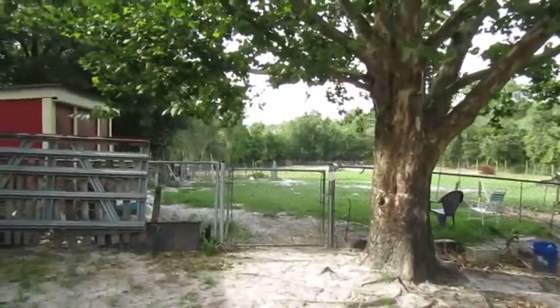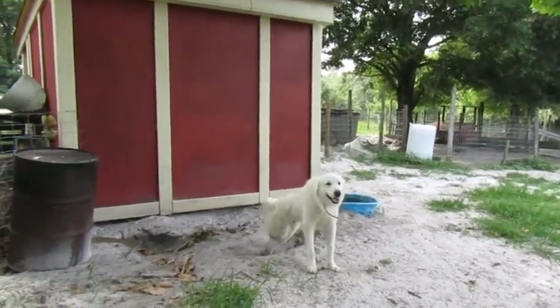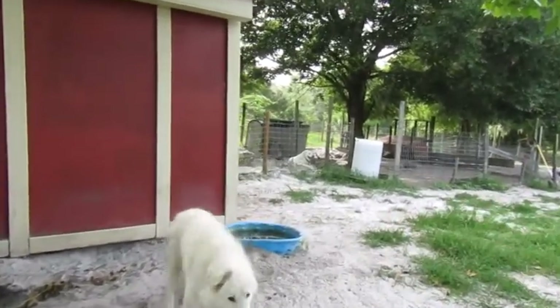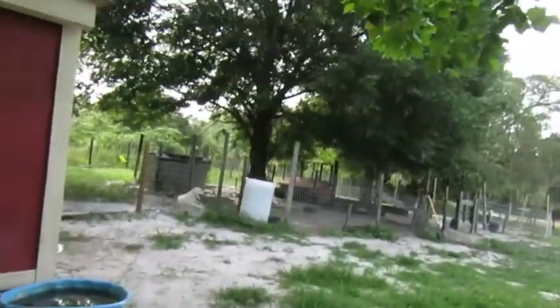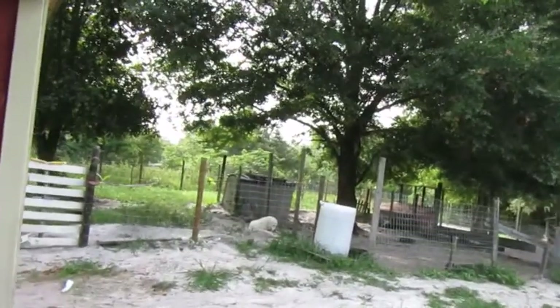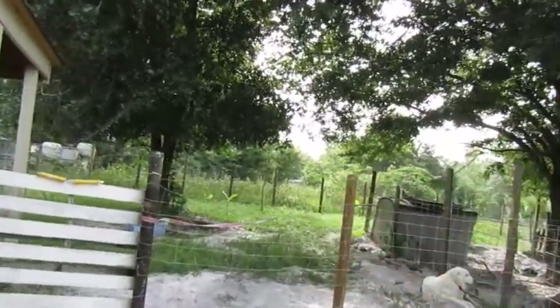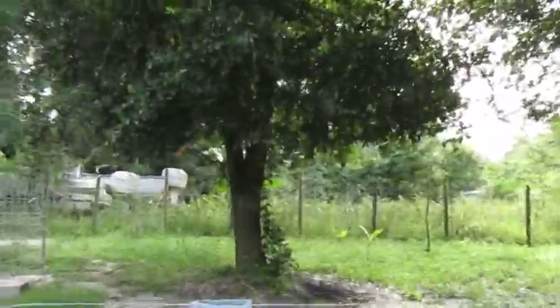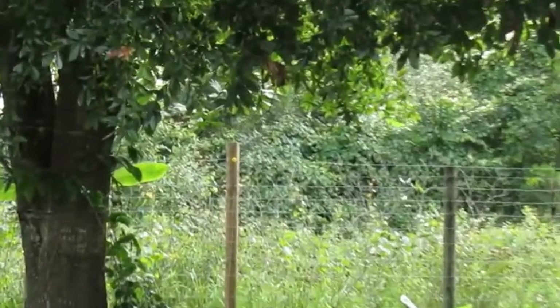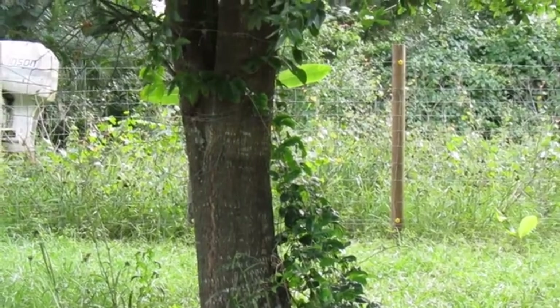Heading to the back of the farm. Back here we have Aspen, one of our guard dogs. We originally got two Pyrenees to protect our sheep at nighttime, but Aspen is the only one that actually does the job. Nova was more interested in jumping the gate and escaping all the time, so we had to put her back here in what we call our fruit forest. We started off planting fruit trees in here — you can see some banana trees, and we have a passion fruit vine climbing up this tree.